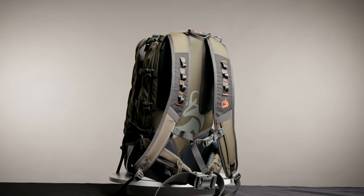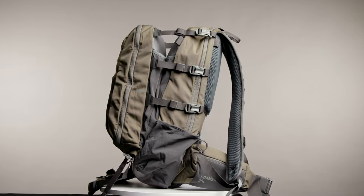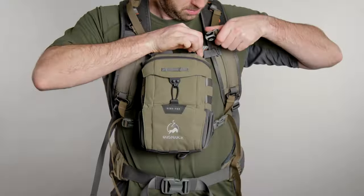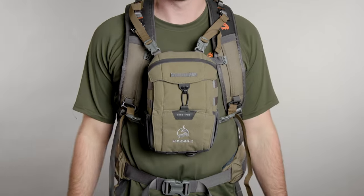With a multi-density foam back and strap construction, supportive waist harness and chest clips, you'll be hard pressed to find a more comfortable hunting day pack. The shoulder straps have webbing loops to attach your bush buck bino harness using our front pack attachment kit.